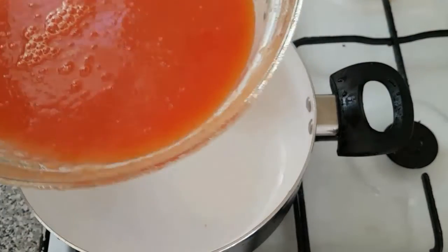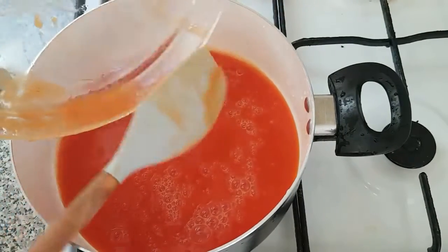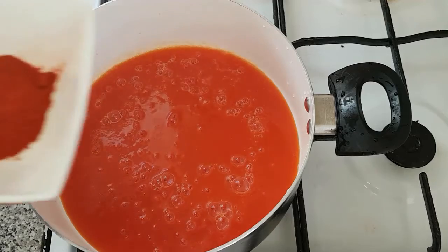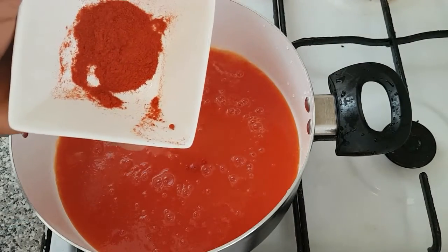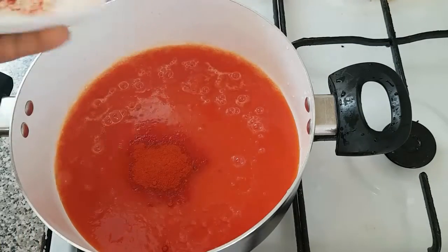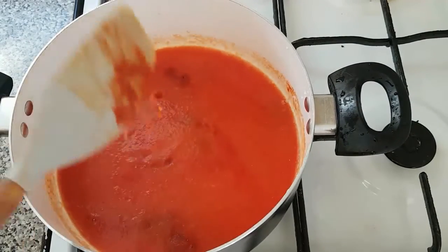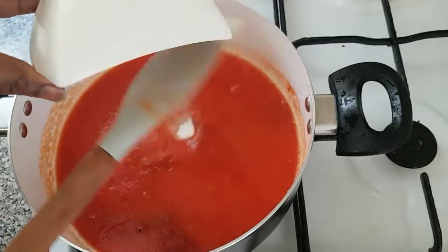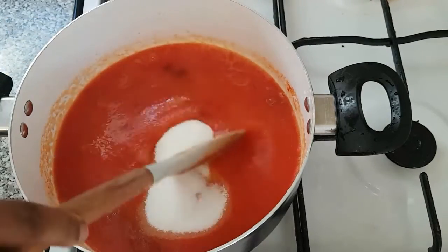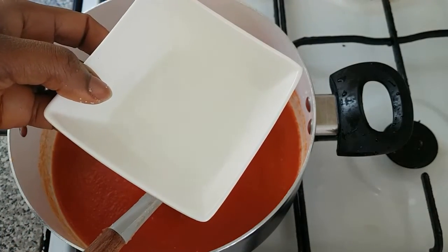Now that our pot is still on the fire, it's time for us to add our blended tomatoes. We are going to add our paprika — the purpose of using paprika is to give it a red color. Next is our salt, and the sugar — we are going to add the sugar to it. Next is our white vinegar.